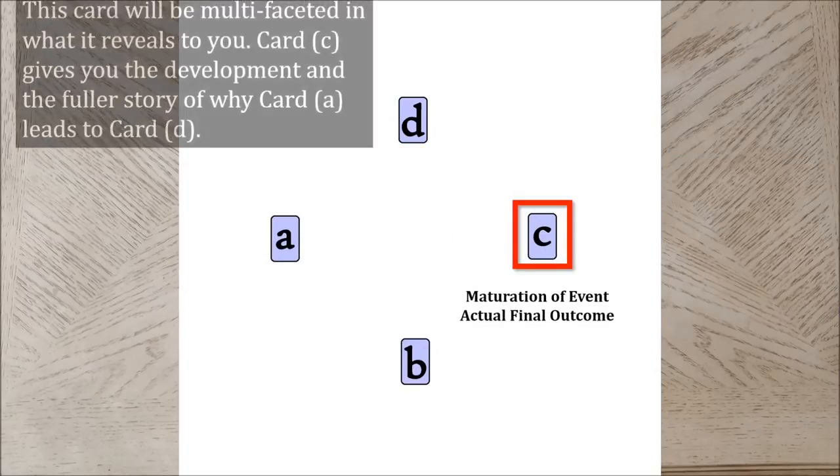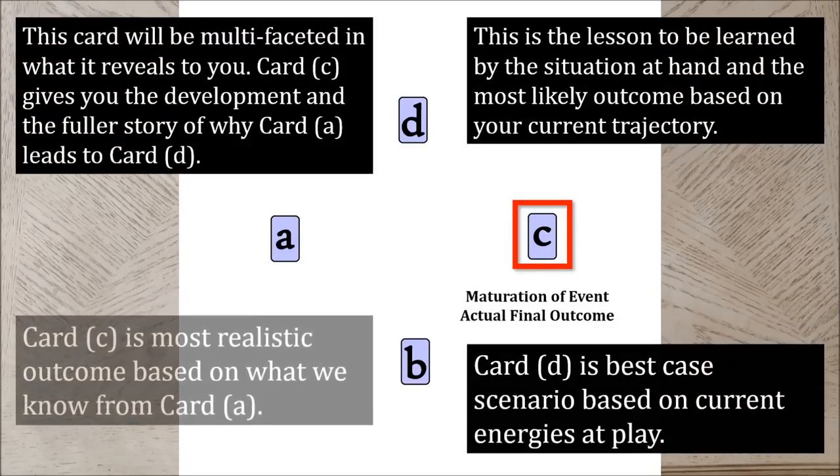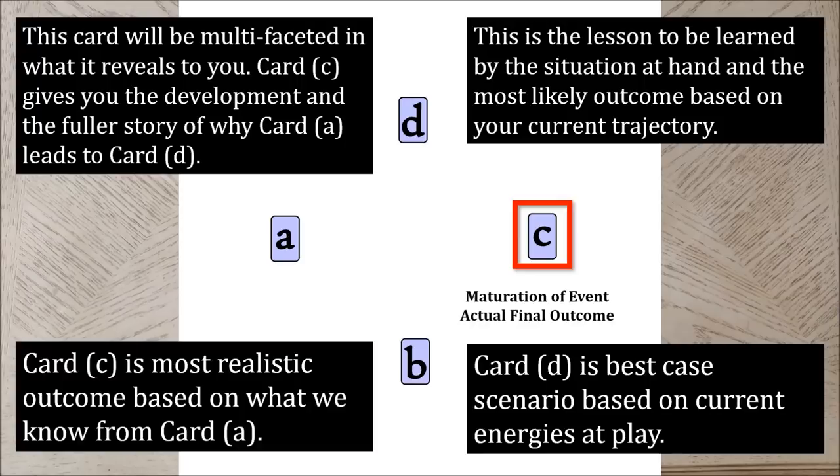Card C is maturity, or the perfected condition of the situation you're reading about. This is the full story, the completed development — it's what you realized, the lessons learned or lessons to be learned by this situation at hand, and its predicted outcome. Card C gives you the development and the fuller story of why card A leads to card D. It also reveals the most likely outcome based on what we know from card A. Pause the video to journal on your reading of card C and resume when ready.